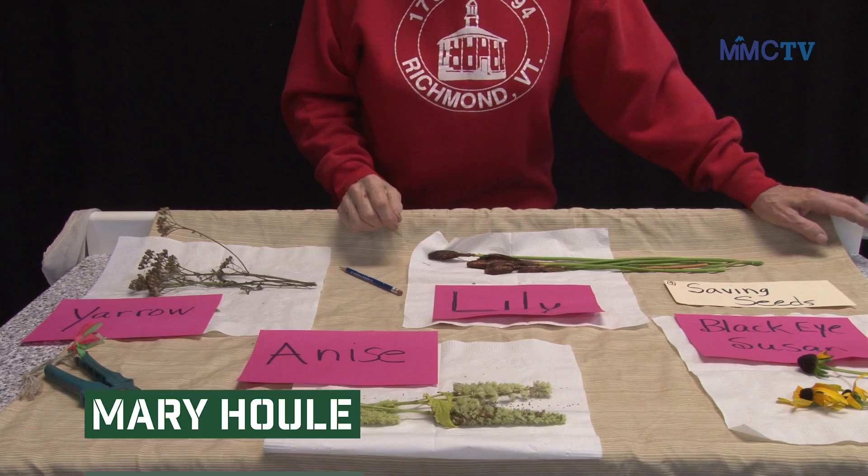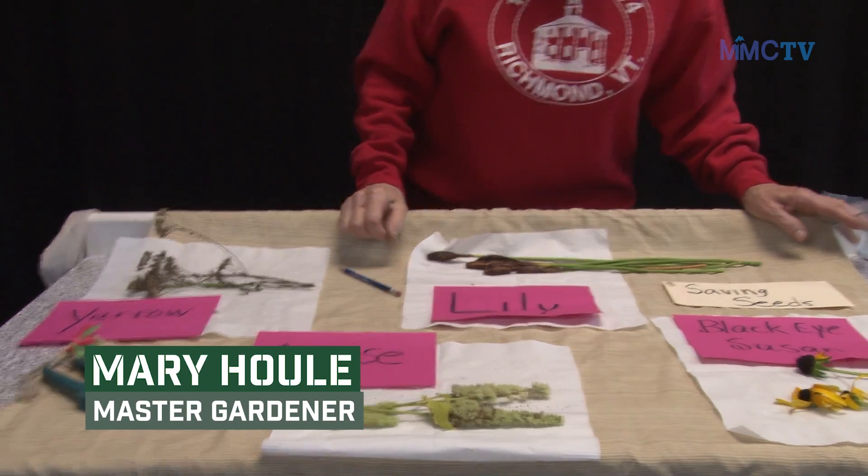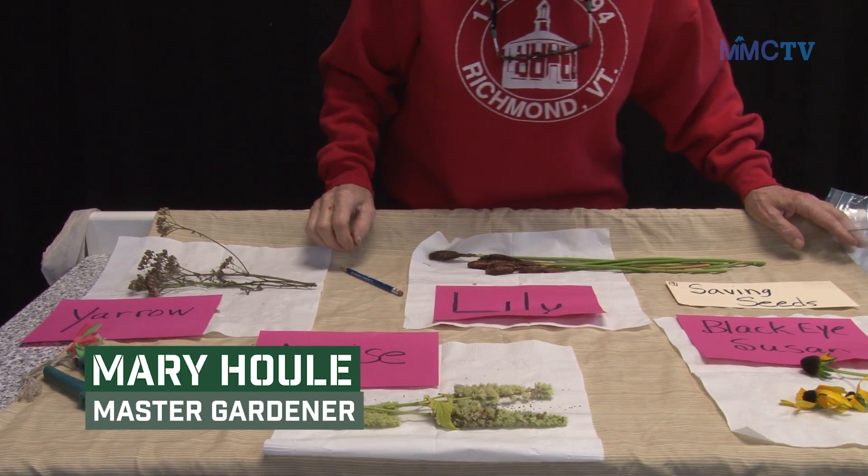Hi there, my name is Mary Hull. We're gardening from Richmond, Vermont. Let's get started. Today we're going to talk about saving seeds.